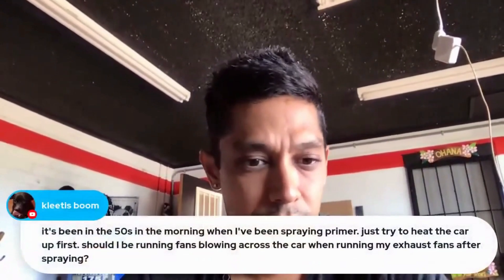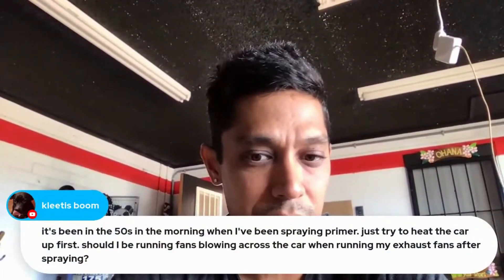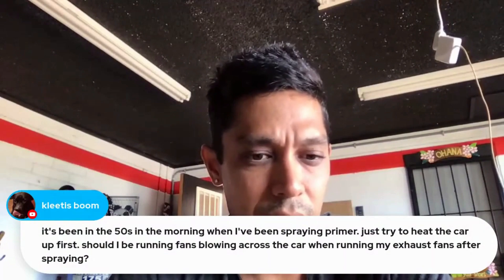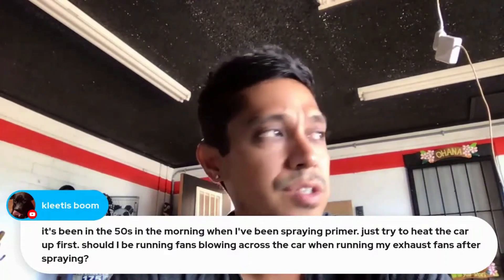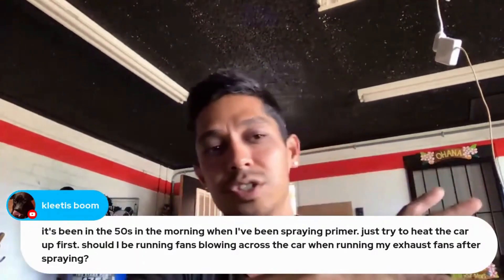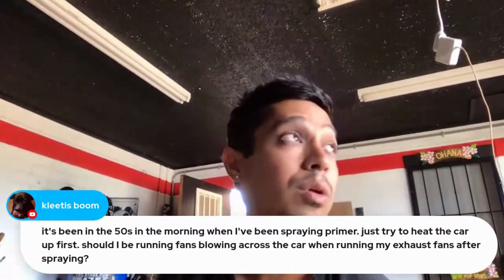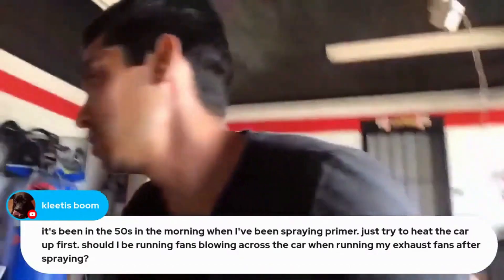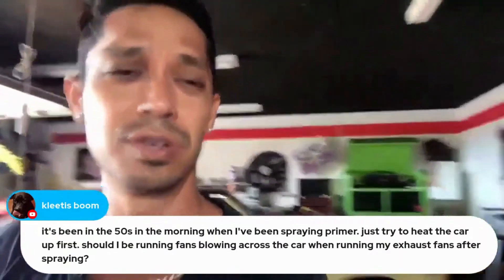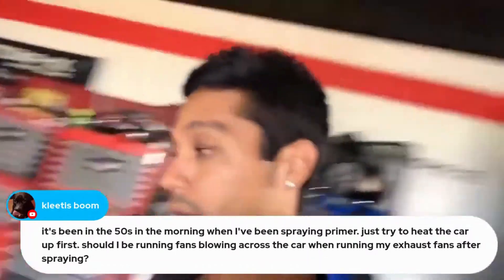It's been in the 50s in the morning when spraying primer — try to heat the car up first. As for running fans blowing across the car when running exhaust fans after spraying, I wouldn't have any fans blowing across the car. Just have a section with some intake clean air coming in and exhausting out — that should have enough airflow to clear your booth or garage. I have a little intake in my door and an exhaust fan right there, which clears out the whole shop really well.